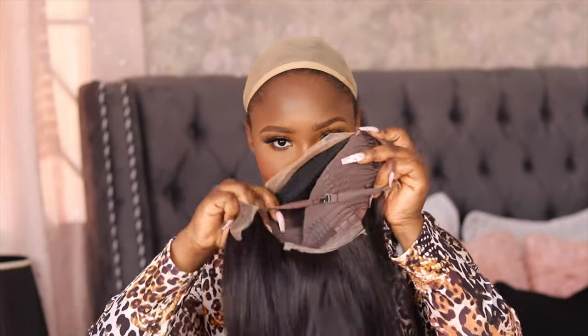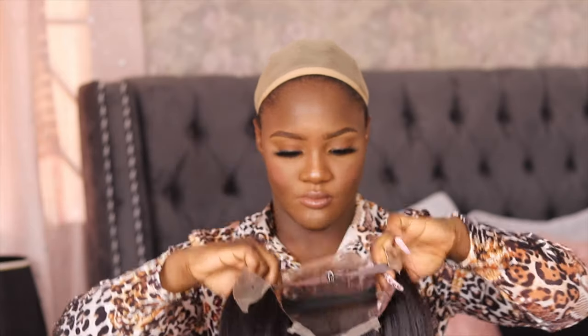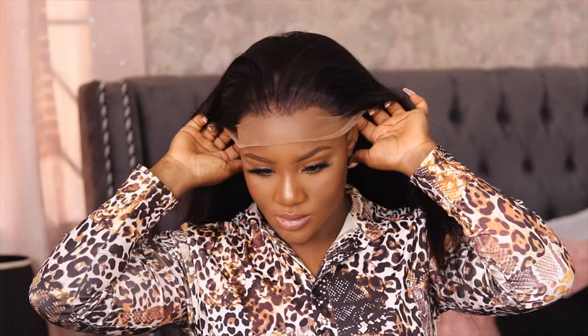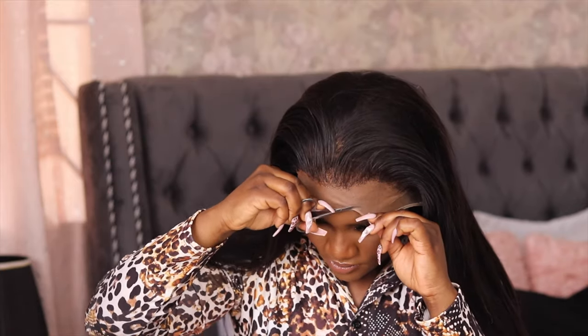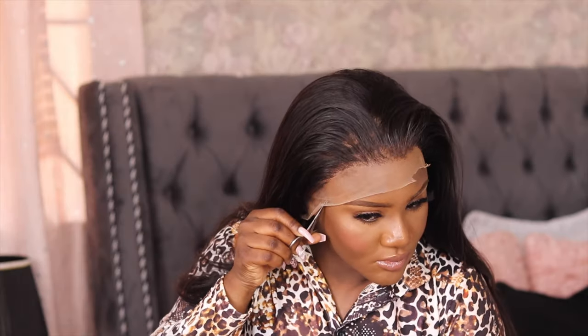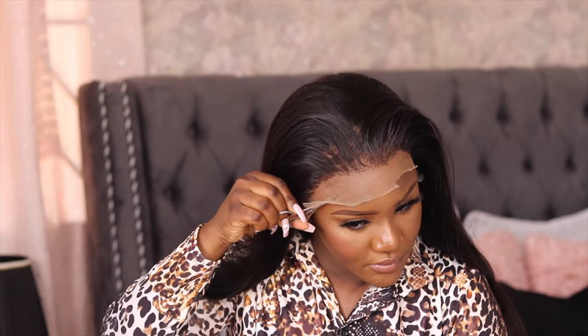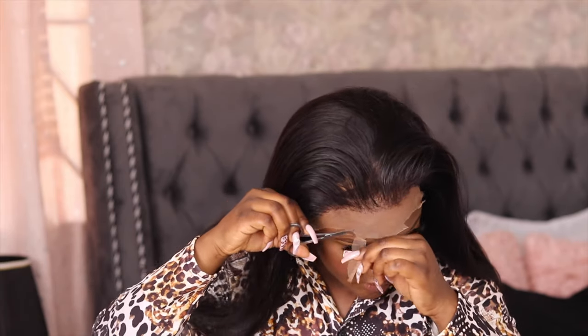It comes with two headbands — one that is adjustable and a bandage one — and it comes with hair clips too. Now I'm just putting this on my head. If the wig cap is not your skin complexion, you can just use foundation. I didn't do the bald cap method because this wasn't going to be a permanent install. Now I'm just cutting off the excess lace so it doesn't clean off my eyebrows.